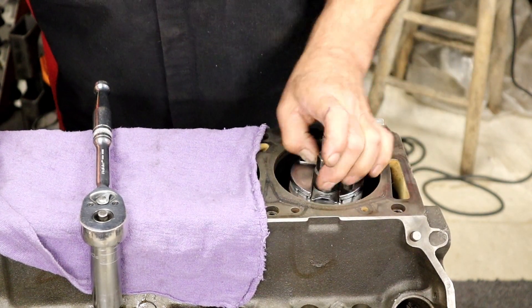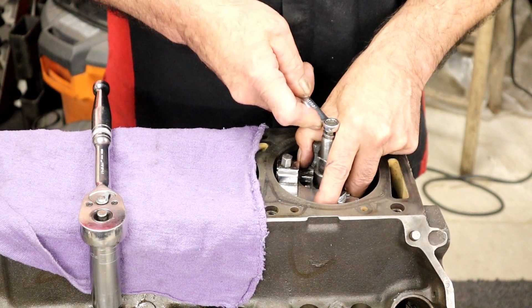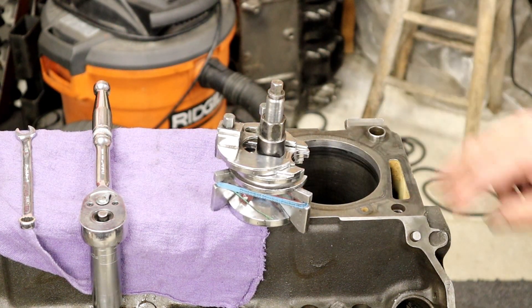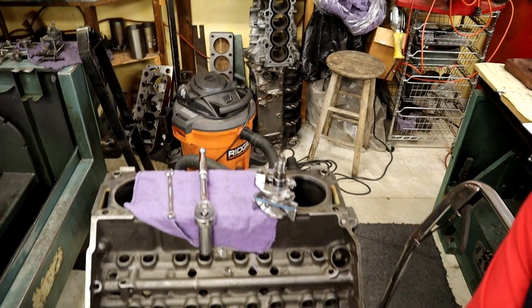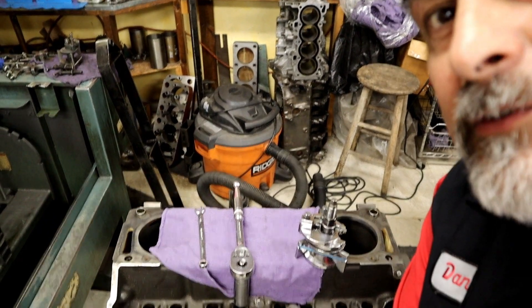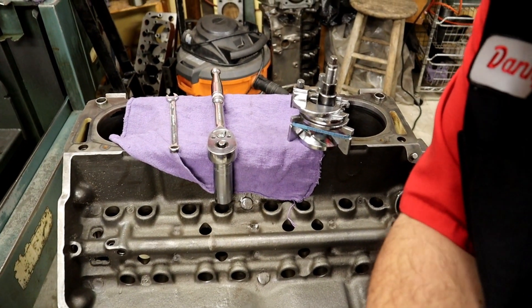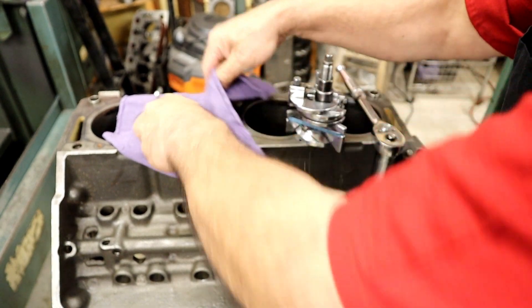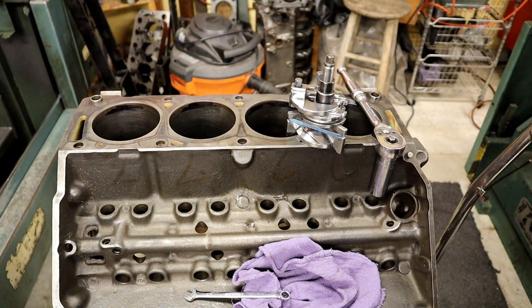I put it all the way down and loosen it, reach my finger in there where the little spot is for your finger, and we're done. I'm going to get you closer here because I think you want to be a little closer for the next one. Let's go ahead and get you down in here — you don't need to see me, you need to see this. Is that better?